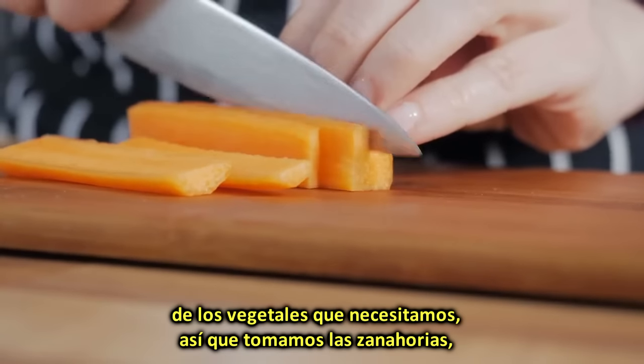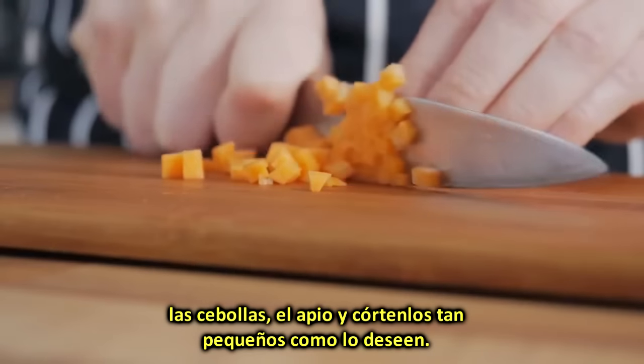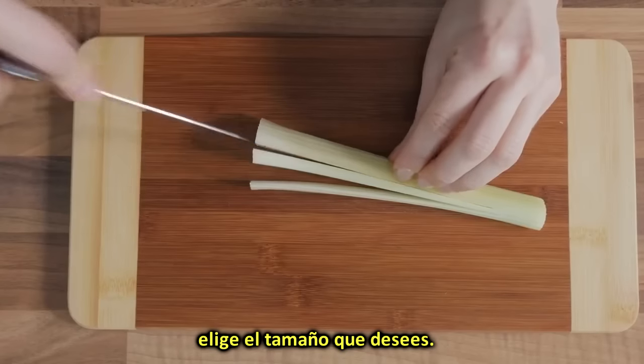Take the carrots, the onions, and the celery, and dice them as finely as you desire. We like to chop them finely, but that's not really necessary, so feel free to go for the size that you prefer.